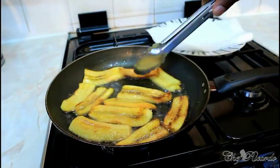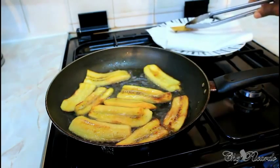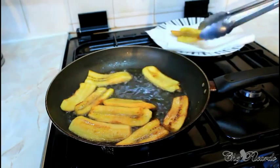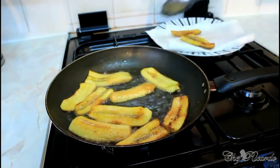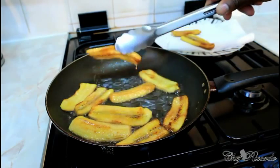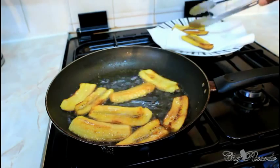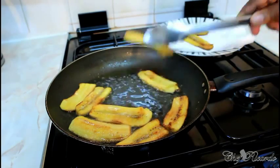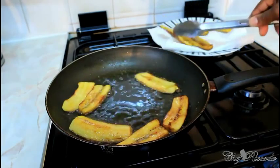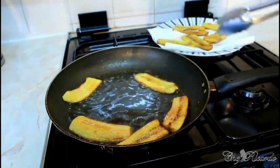This one is ready now — that's the color you're looking for. Put them on a piece of napkin to get away some of the grease. You can place them in a strainer with a piece of napkin just to get rid of some of the grease, because excess grease is not good for you. Just beautiful and nice.